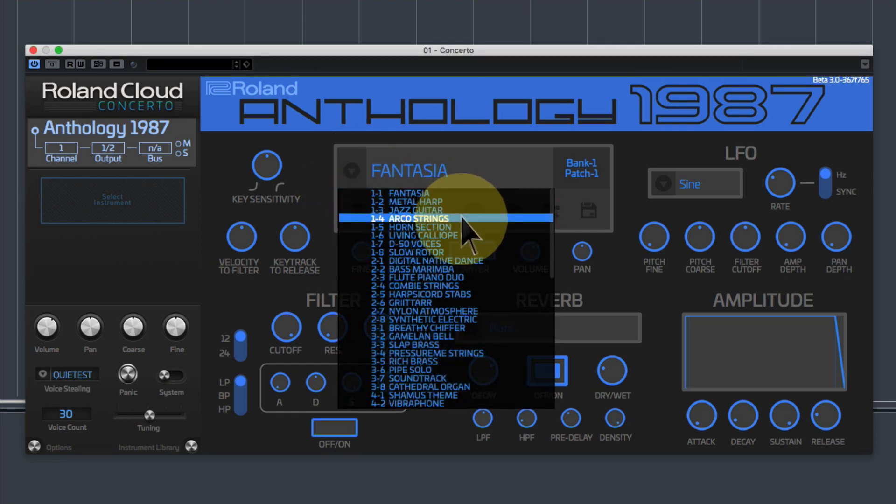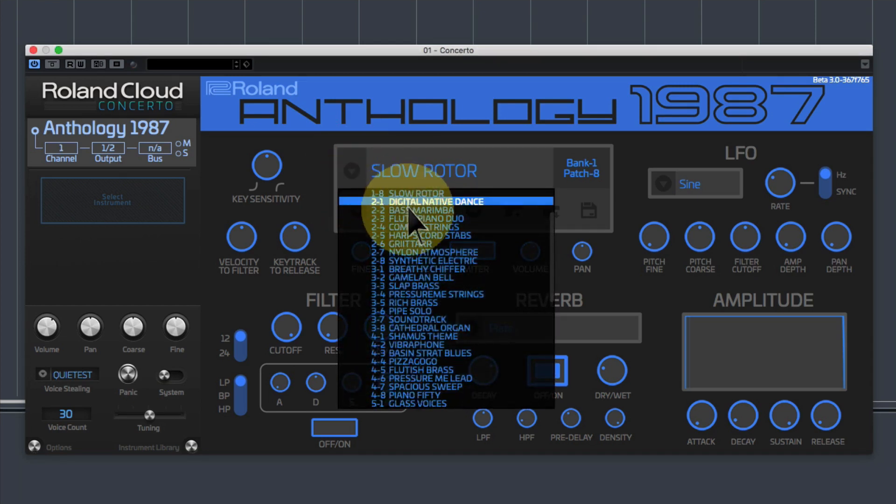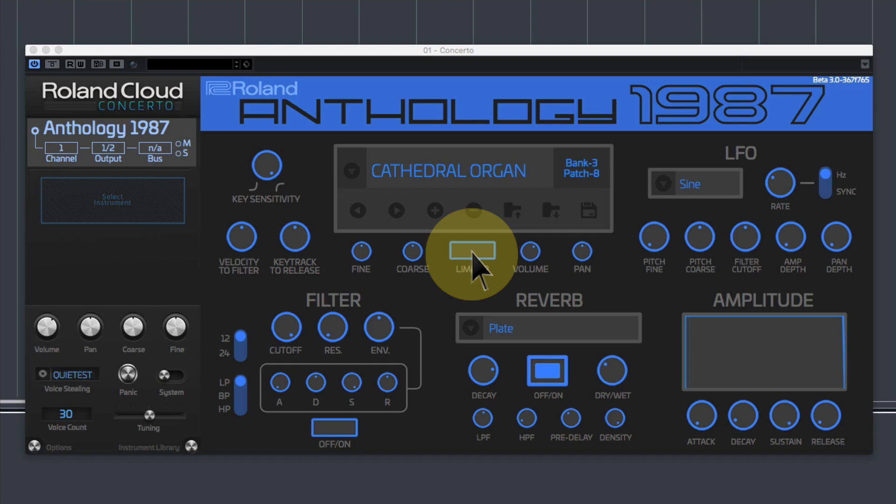Metal harp, jazz guitar, arco strings, horn selection, living calliope, D50 voices, et cetera. Slow rotor was one of my favourite organ sounds. And it does sound exactly like the original sound — they've sampled it incredibly well. You can go all the way down to Cathedral organ. Lovely big Cathedral organ.